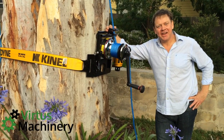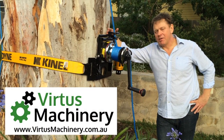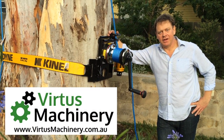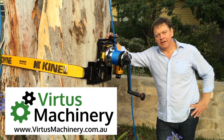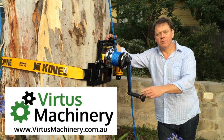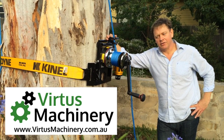Well, that's an overview of the GRCS, or the Good Rigging Control System. It's a great piece of equipment and I believe every arborist or tree surgeon should have one as part of their standard tools of the trade. We've got all the other arborist supplies at Virtus Machinery — have a look at our website, www.virtusmachinery.com.au. Subscribe to our YouTube channel, and if you have any questions, please contact us on the links below.